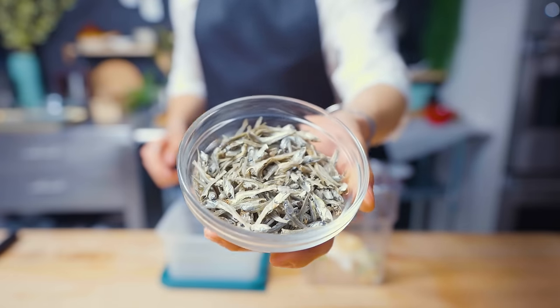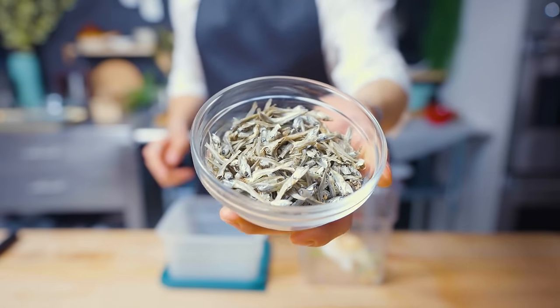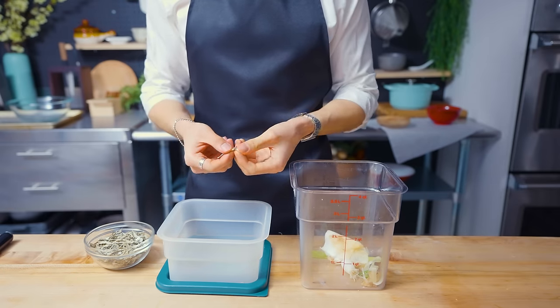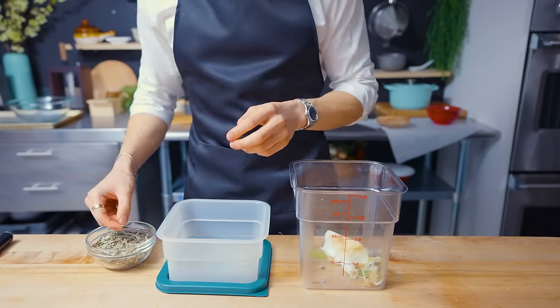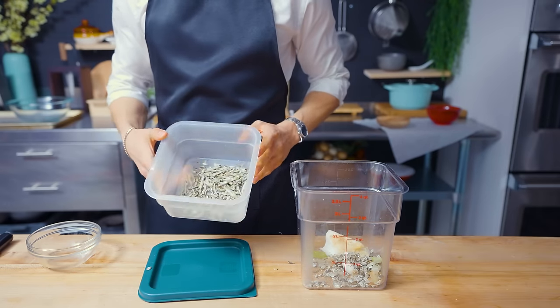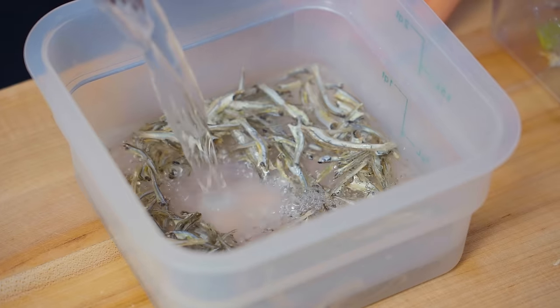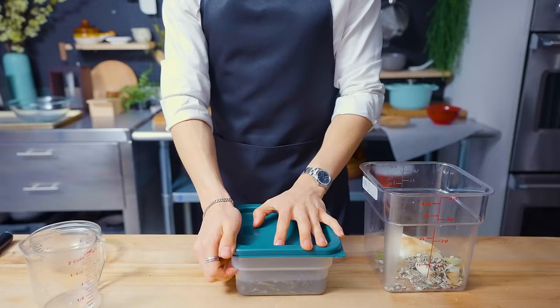This is niboshi — a kind of dried fish used to make things like dashi. I'm going to remove the heads off because they can be quite bitter and have some unpleasant tastes. Once the heads and bodies of these fish have been separated, they're going to go into a container with some water. This is the first of many steps that it takes to make our soup today.